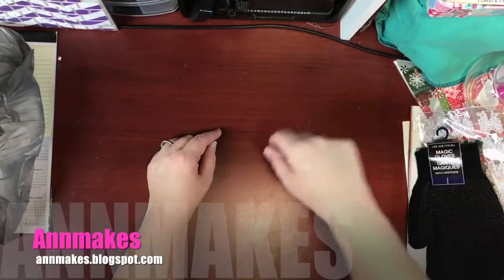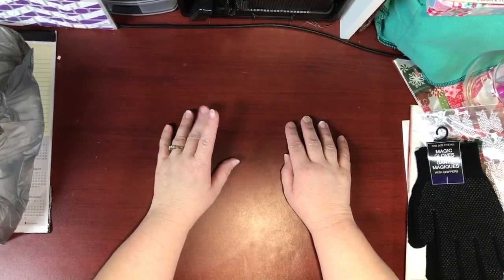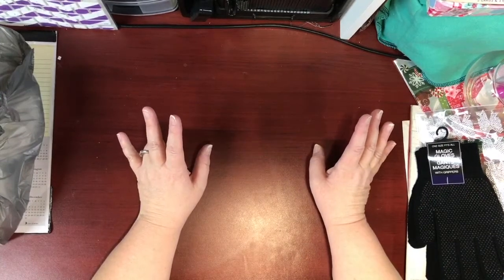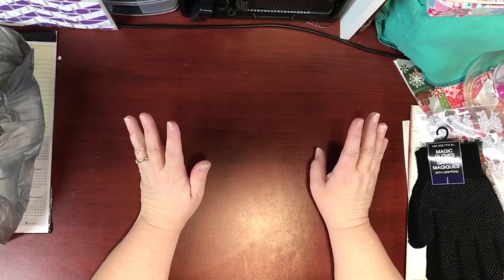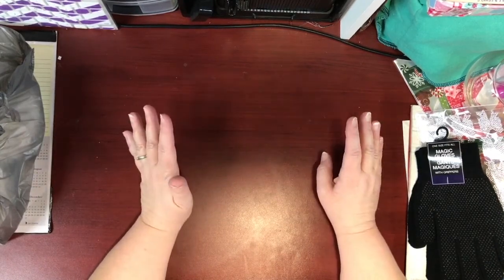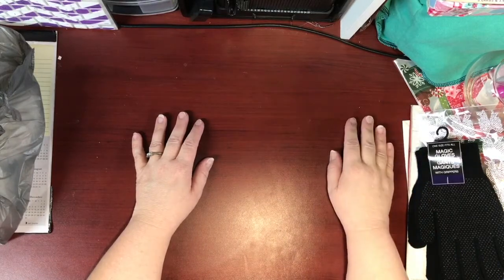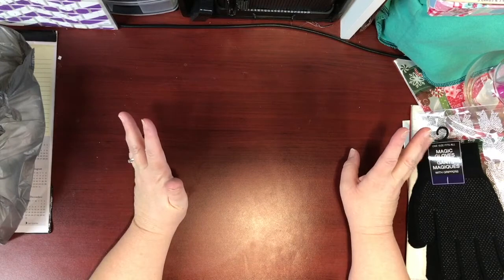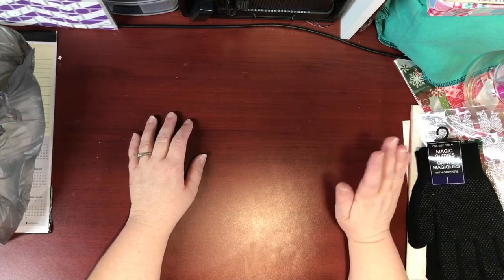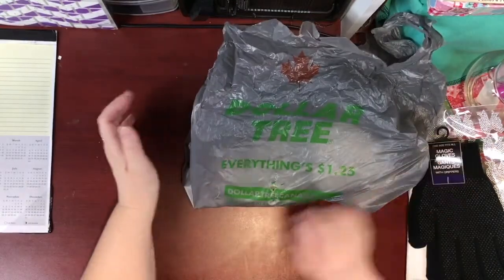Hi everyone, it's Anne here from Anne Makes on YouTube. Please check out my blog at annemakes.blogspot.com. Today I'm bringing you a Dollar Tree haul. I'm not on camera today because my tripod is packed away and my house is completely turned upside down. I'm trying to get this done quickly during a short quiet moment. So without further ado, here is my Dollar Tree haul — I'm in Canada, where items are $1.25 Canadian.